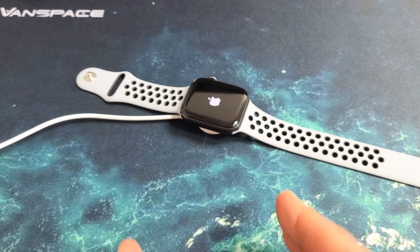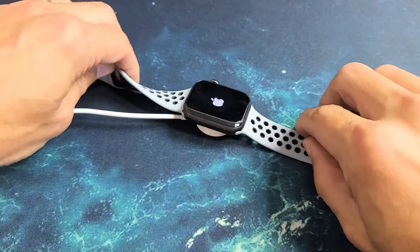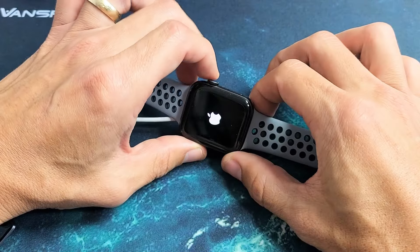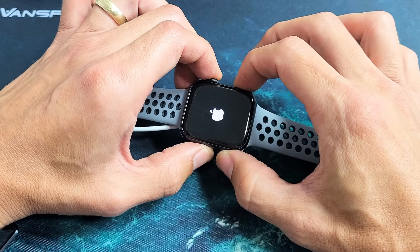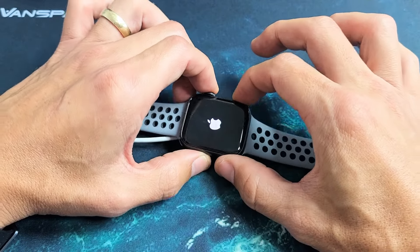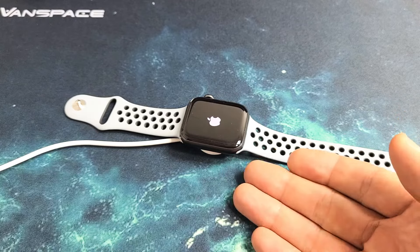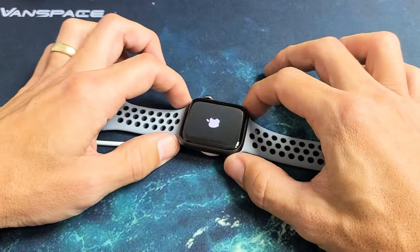Now if you're still down, try the same thing again. Go ahead and leave it on the charger, wait five minutes, and do the same thing — press and hold the digital crown and the side button. Do not let go until the Apple logo disappears, the screen turns black, and then once it reappears, go ahead and let go. Give it up to one, maybe two minutes max until it boots up into your OS. If it didn't, then keep trying the same thing again.